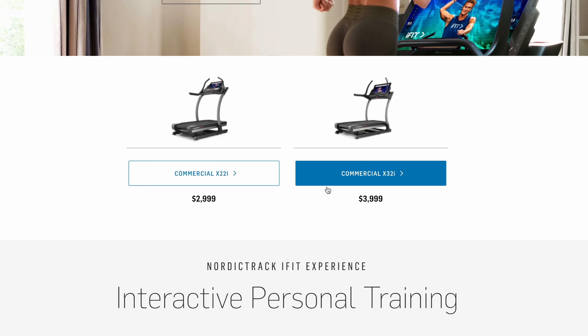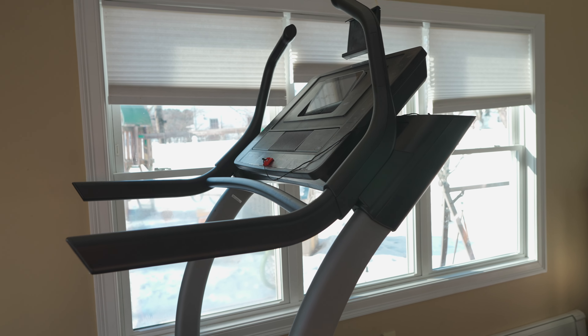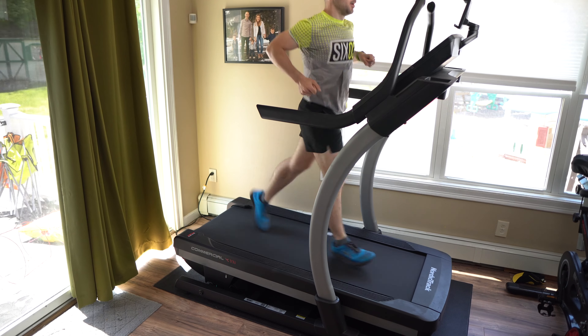Let's talk about the models available today. This is the NordicTrack X11i incline trainer, but there are two models above it: the X22i and the X32i, with 22-inch and 32-inch displays respectively and a more powerful motor. To my knowledge they don't actually sell the X11i anymore. The mechanics of these machines are identical, so the issues I've had with this one you'll likely have with the larger 22 or 32-inch versions.